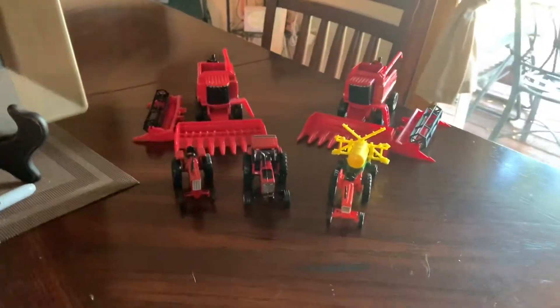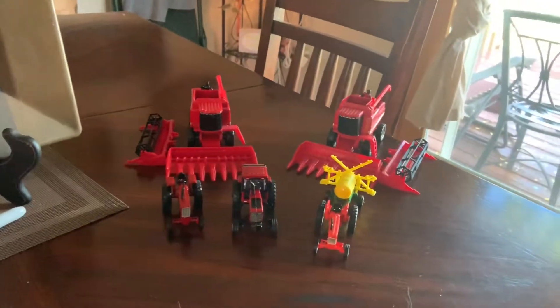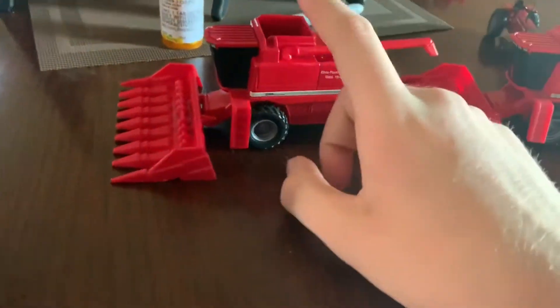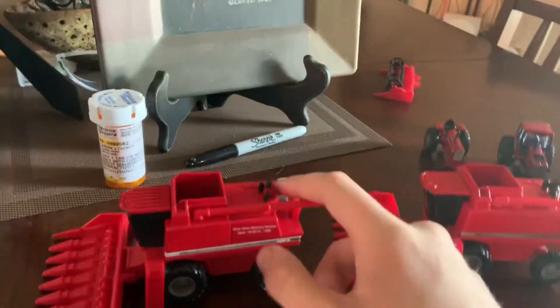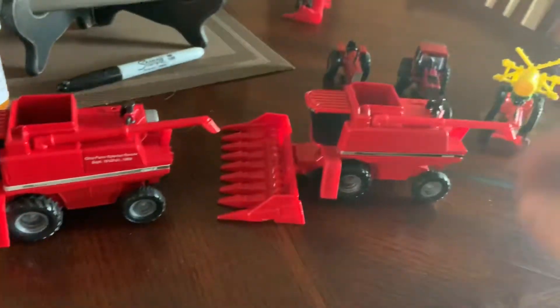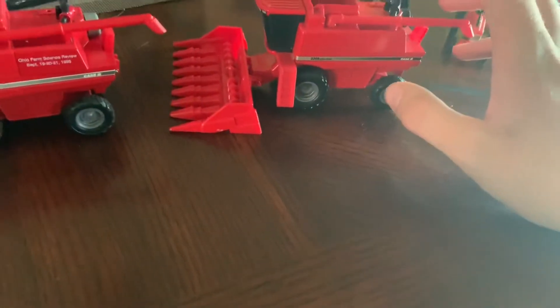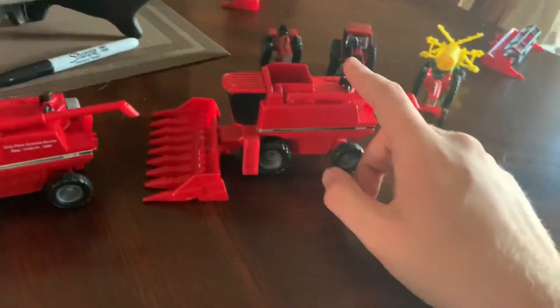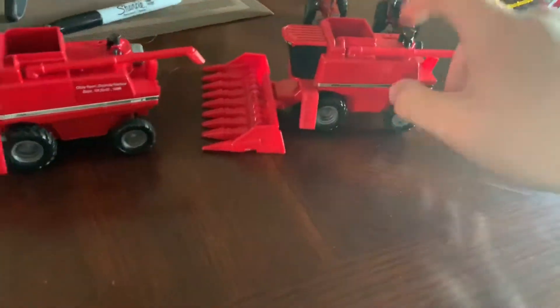Hello guys, welcome back to my YouTube channel, Carson here. Today we'll be looking at some farm toys I got off eBay. This is a 2166 — you can tell from the fan, this fan spins. The only difference between this and the 2366 is the black rear end fan, and the muffler and exhaust are a little different on that.